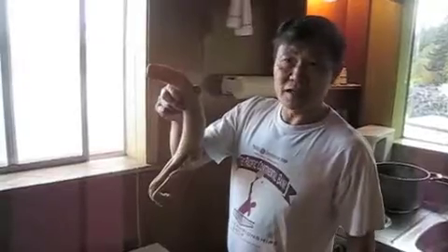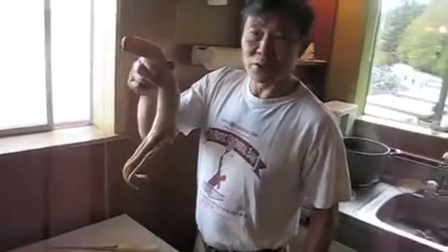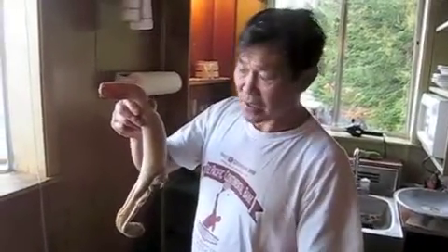We just got done taking the skin off this geoduck. I rinsed it in cold water for about 2 minutes. Now we're prepared to clean it some more and then cut it, because tonight we're going to have fresh geoduck Chinese style.